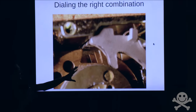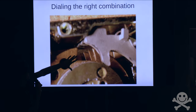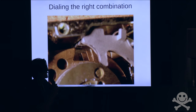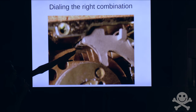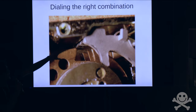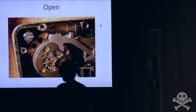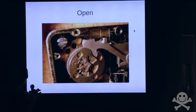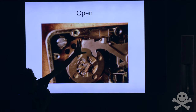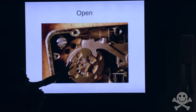When you dial the combination on one of these locks, the wheels have a cutout called a gate in them — one gate per wheel. Dialing the correct combination lines up each of these gates with each other. Behind the lever, you can see a bar — that bar is called the fence. When you dial the correct combination, all of the gates will be lined up under the fence so that the fence can fall into the gates. When you turn the drive cam so that the cutout is underneath the nose, that allows everything to fall down, and turning the dial further pulls on the nose and allows the bolt to be retracted.